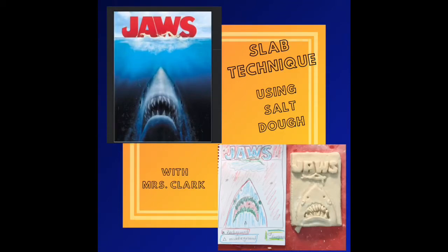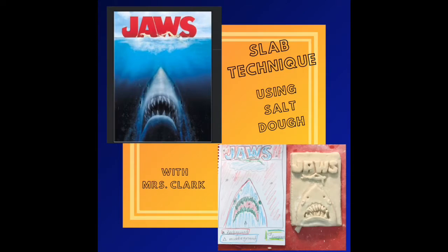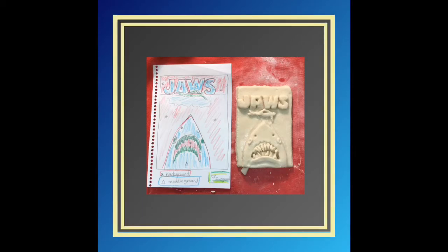Welcome back everyone. I wanted to show you how to use the slab technique with the salt dough. We are going to be creating a layered composition using a movie poster as inspiration. One of my favorites is Jaws.